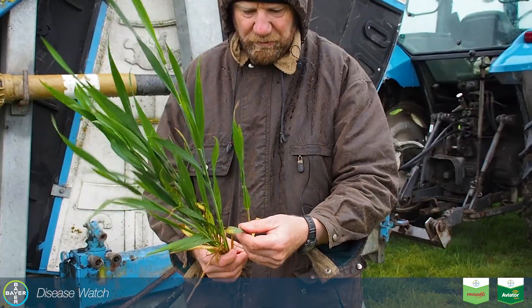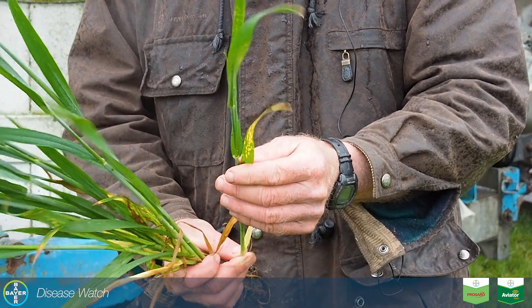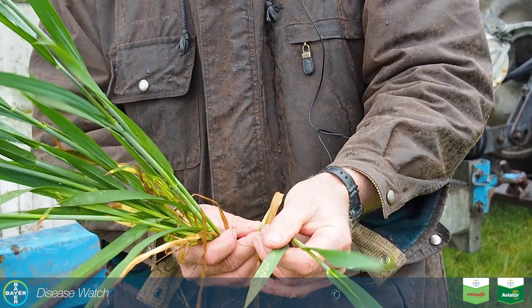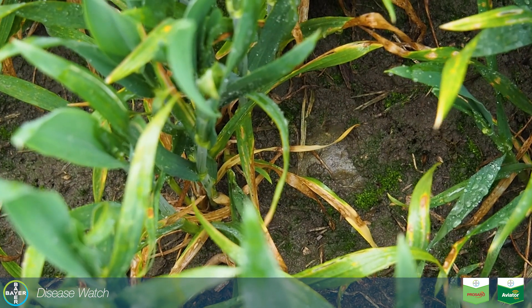This is leaf 4. We've got septoria here coming back up the crop. This is the flag leaf just starting to extend out, and you can see why we get that infection of septoria up into the flag leaf if it's on the bottom leaves. This is a completely untreated plot and that's what we're seeing.